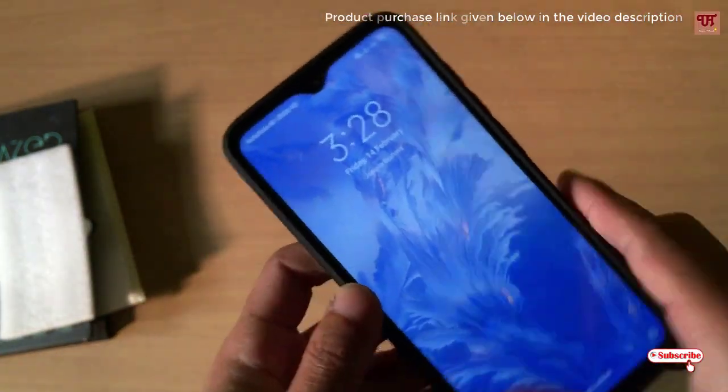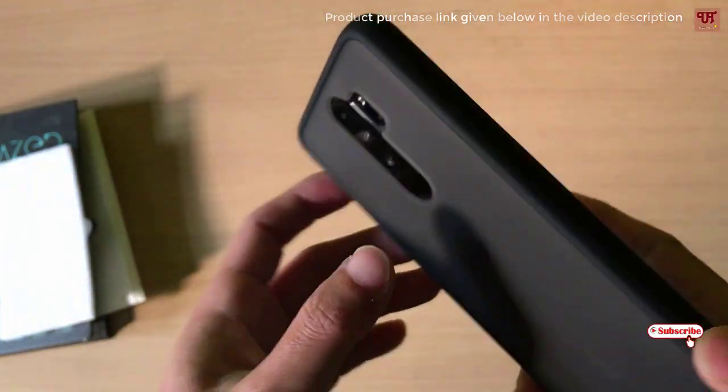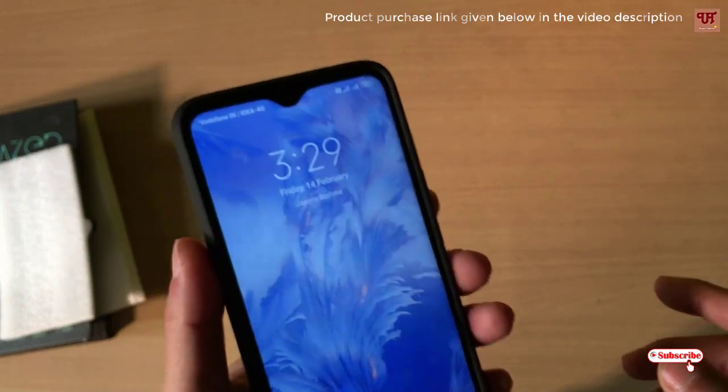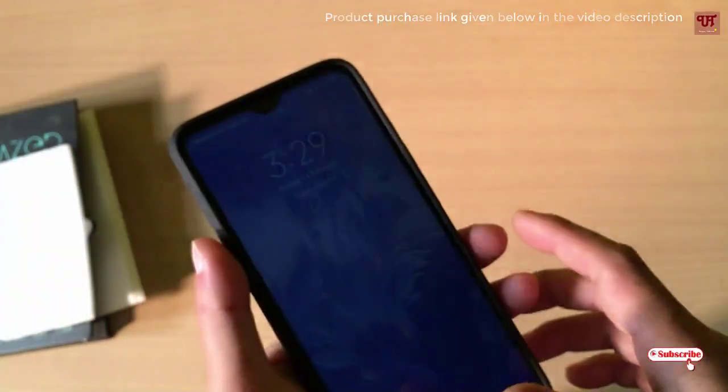I'll be providing the purchase link for the cover in the video description, so you can click on that official website link and purchase from there. Now I will show you how to apply the tempered glass.